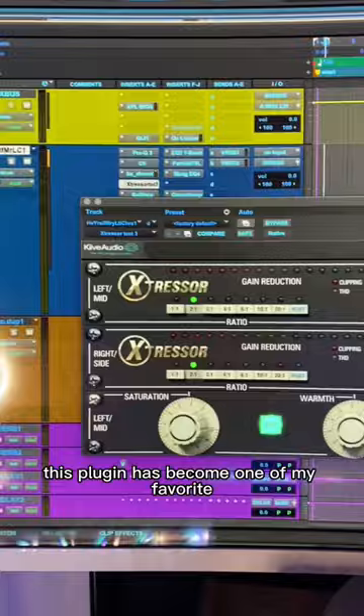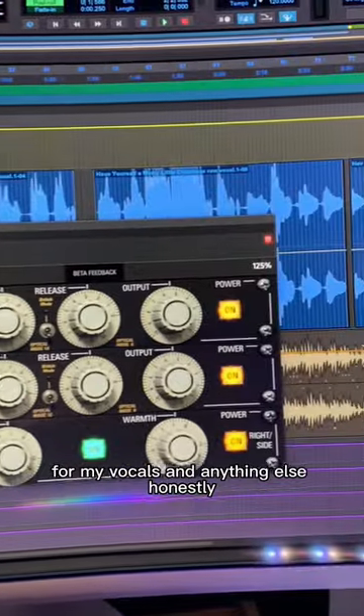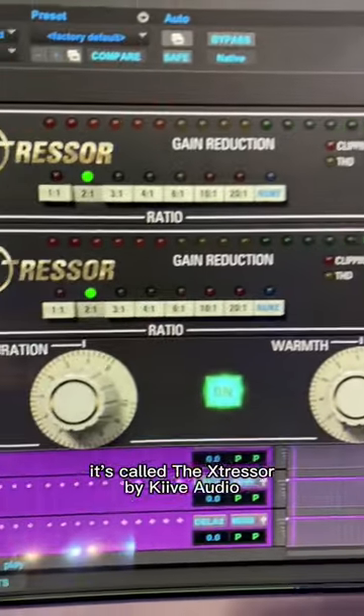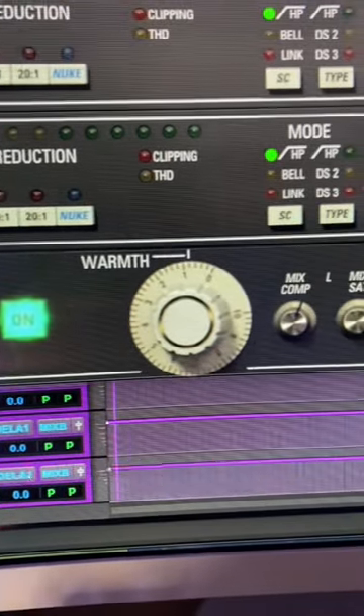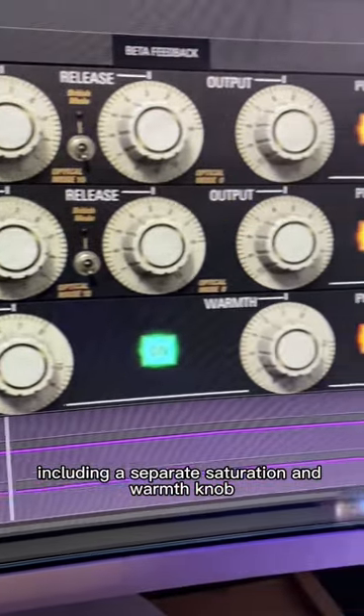Hey, what up y'all? This plugin has become one of my favorite go-to compressors for my vocals and anything else, honestly. It's modeled after the Distressor by Empirical Labs. It's called the X-Stressor by Kyve Audio, and it's got a few extra features that the hardware or other plugins don't have, including a separate saturation and warmth knob.